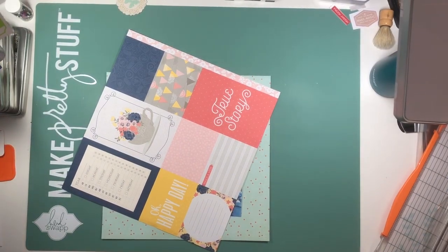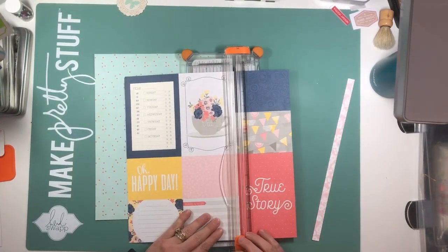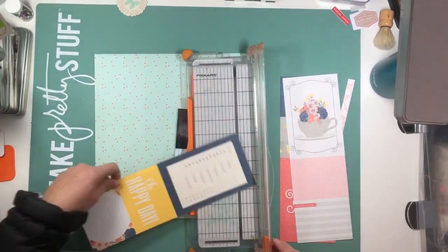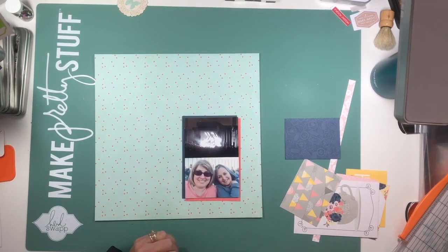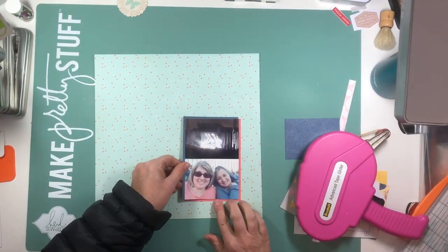This week I am playing along with a sketch from Redefined Creative and the Secret Not Secret Kit Club's Facebook group. It is their Thursday night sketch from maybe a few weeks back. The sketch called for one photo in the bottom right-hand corner, a 4x6.